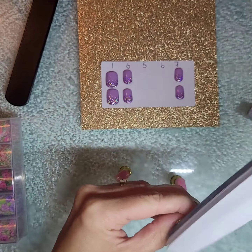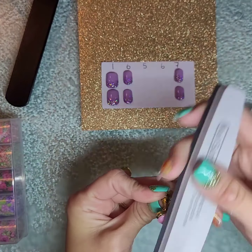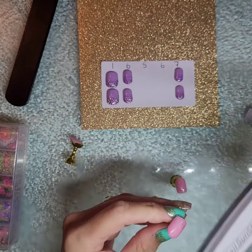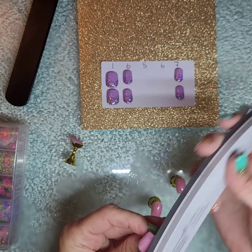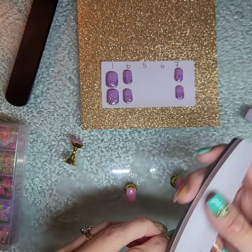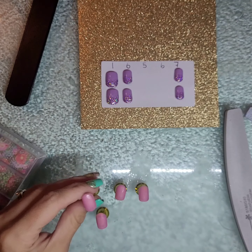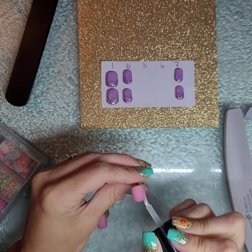Now, because I want this design to last, I am going to lightly buff the surface of the nail. These are on a stand so I have to catch them as they fly — that's the only downside. I'm going to lightly buff these before I get ready for the transfer foil.